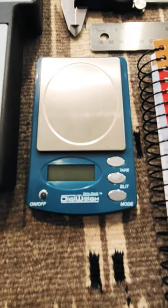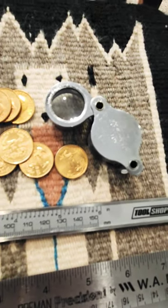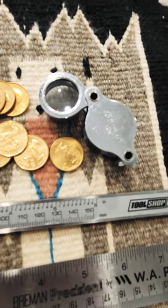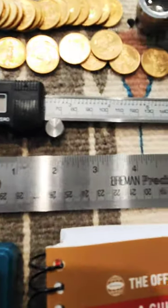My advice? First, get a really nice digital scale like this one — online, right around $20. Get a nice jeweler's loupe. This eyepiece costs right around $20. Stick with the 10x power to start.